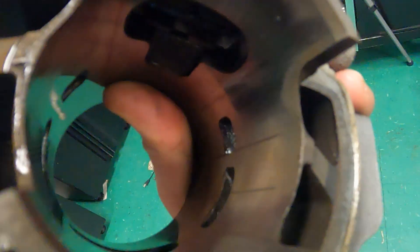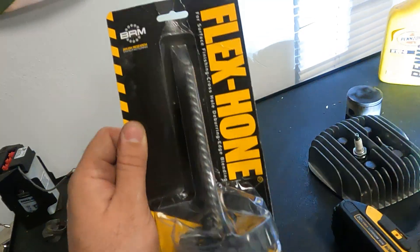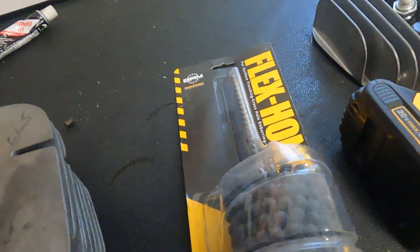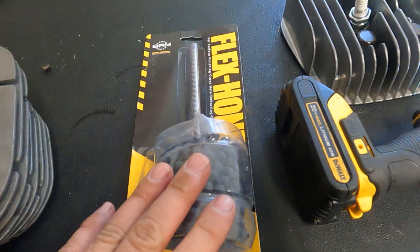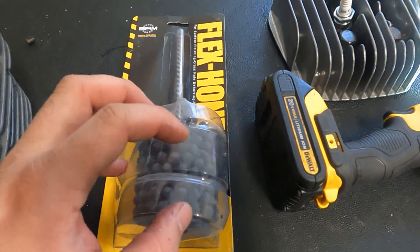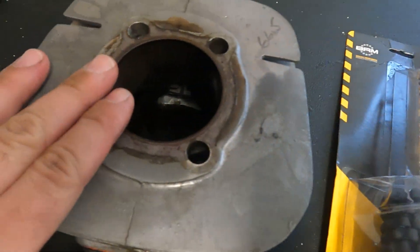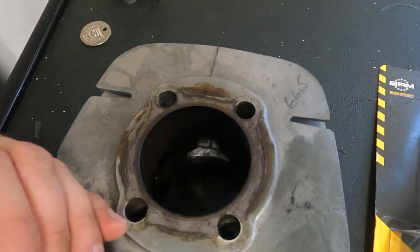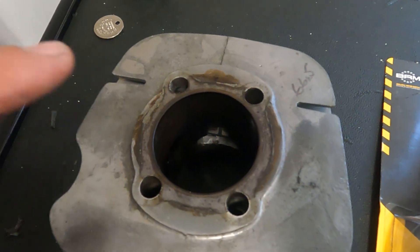So our plan for this is to use the flex hone. These are meant to be an easy way to fix some imperfections without taking off a lot of material. Because of the way the abrasives are made, they really do a good job at restoring the cross-hatching without taking off too much material. That's exactly what we're going to try to do today.